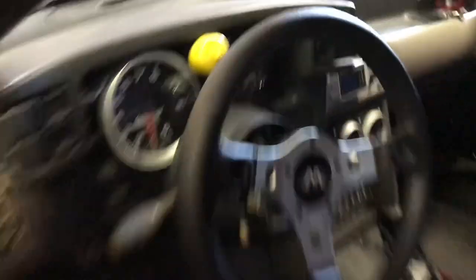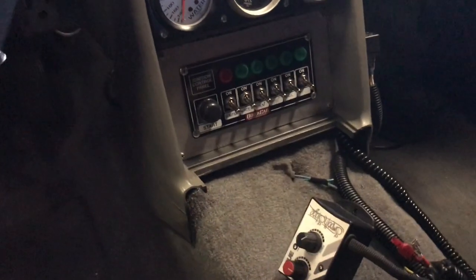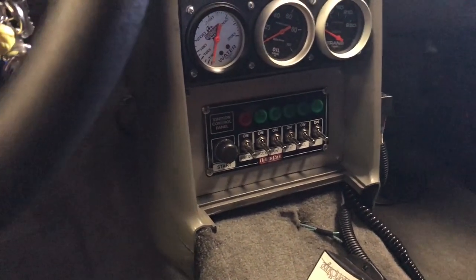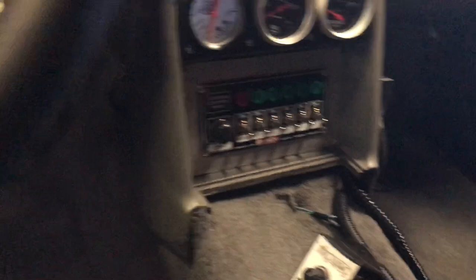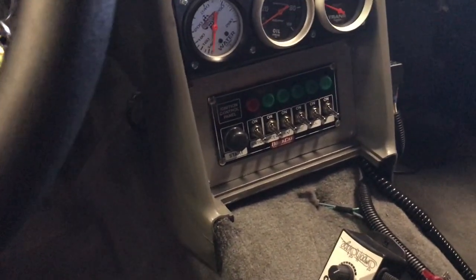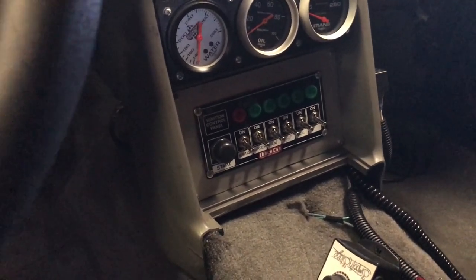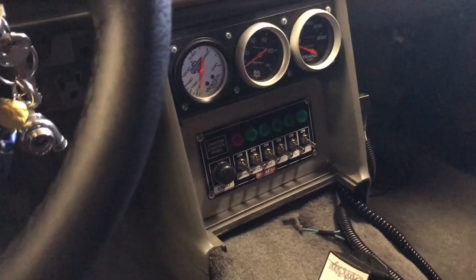So I did get a new switch panel. I had an old shitty one and this is a lot nicer. The connections on the back are all brass nuts, which makes it easy to just use ring terminals on there. Other than that, it's pretty much all the same.